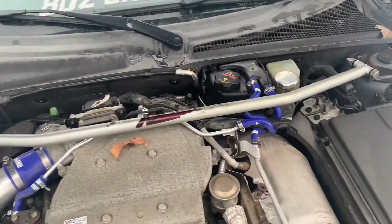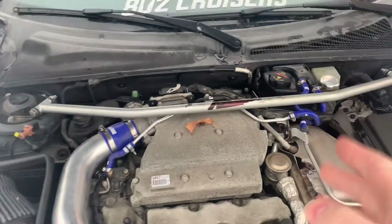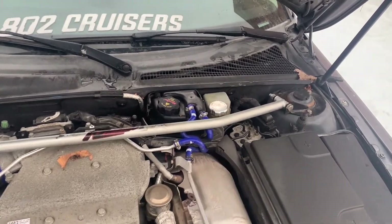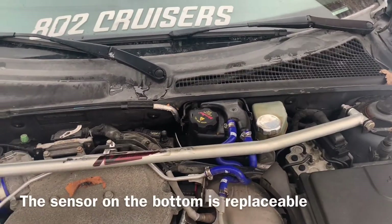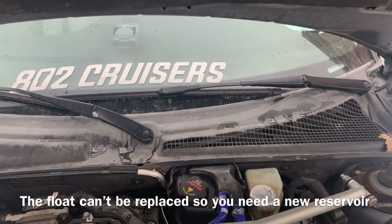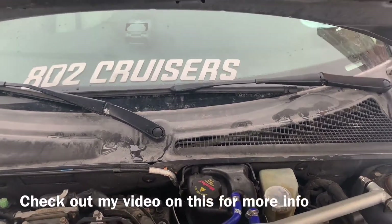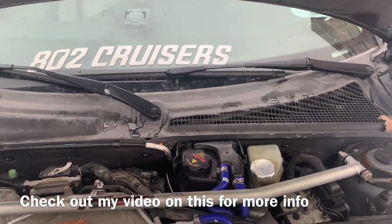If you have a leak but absolutely cannot find one, and you keep getting a message that your coolant level is low, there's a possibility you need to replace your reservoir. There is a float — not the sensor itself, but the float that lets the sensor know whether there's enough fluid in there. Sometimes it gets stuck, and that happened to me. I put in a new reservoir and it started working again.